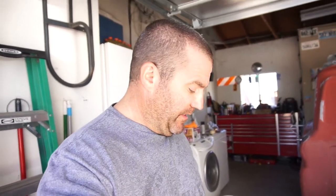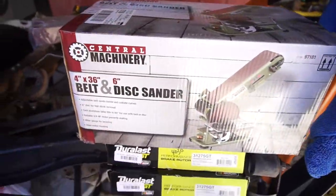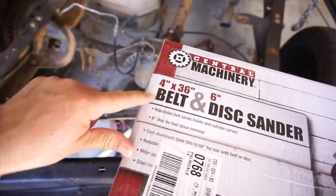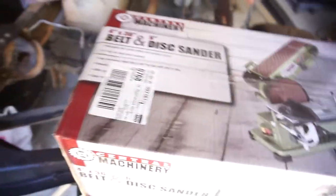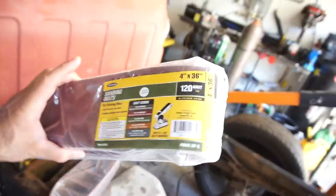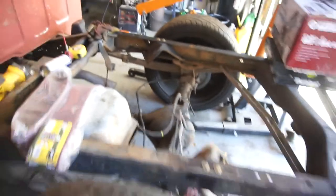Anyway, keep throwing money at that car. What I also did today is I went on a little Harbor Freight shopping spree. Picked up this little four-inch by 36-inch belt and six-inch disc sander, and a bunch of sanding supplies — some 80 grit and some 120 grit.